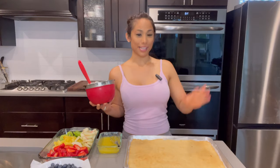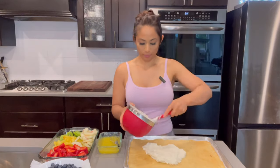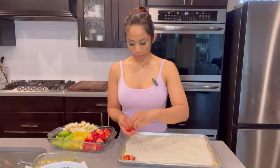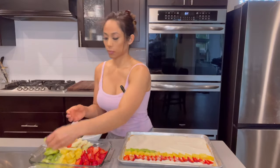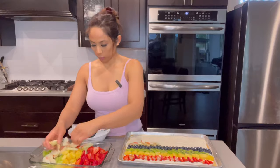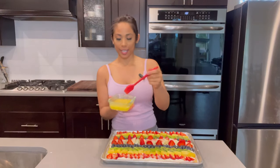I have all my elements ready: my cookie, my cream cheese whipped cream, my glaze, and my fruit all cut. So now it's just time to assemble it. Put the cream on the cookie, then place your fruit — I'm going to arrange mine in rows. Isn't that pretty? Now I'm going to put my glaze on and I'm going to paint it on.